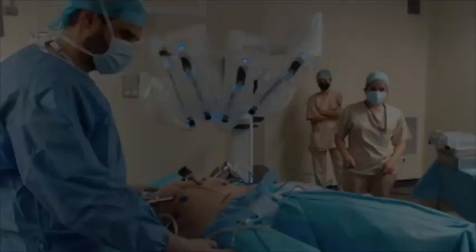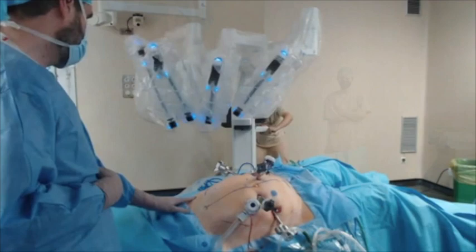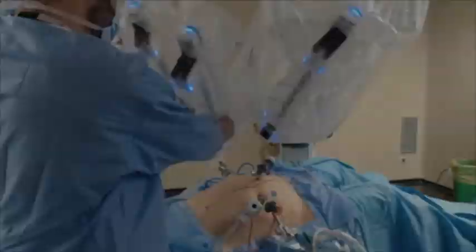At this point, a second docking manoeuvre takes place. The operating table is moved 180 degrees to allow the robotic platform to be docked 45 degrees to the left inferior part of the patient. For this new docking manoeuvre, the arms have been loaded as follows: Arm 4 tip-up, Arm 1 bipolar, Arm 2 camera, and Arm 3 monopolar.